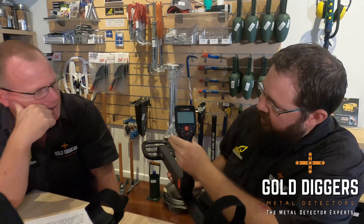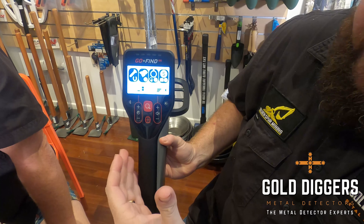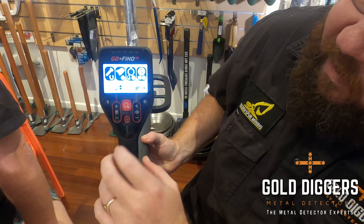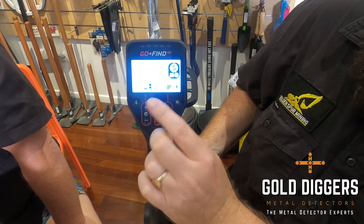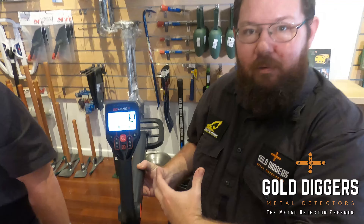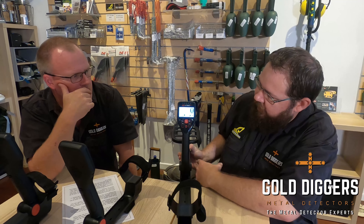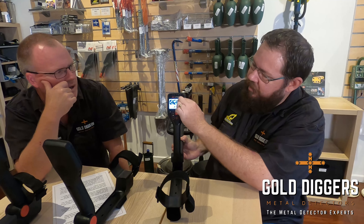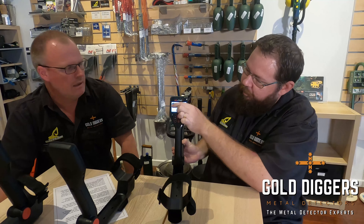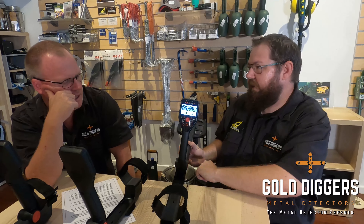Getting to the 66 — switch it on — the screen is exactly the same and the buttons are the same. The major difference is that we can get rid of the iron targets, the foil targets, and also the gold targets, though I'm not sure why anyone would want to do that. The other key difference is that the GoFind 66 will produce four different tones, one for each target type, whereas the 44 produces a low tone on iron, a slightly higher one on foil, and a single high tone for the two higher targets. But otherwise, everything is identical.